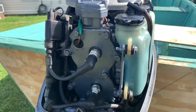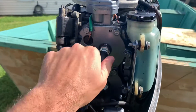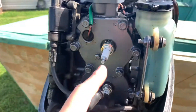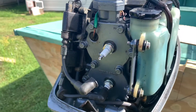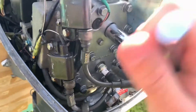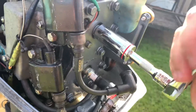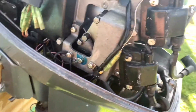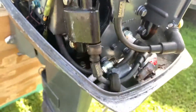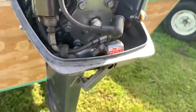I took the motor cover off. Right here are my two spark plugs — I'm going to take the top one out first. You just take this little black rubber piece out, then take your socket and unscrew it. Put the socket on it like this and give it a few cranks until it gets loose. Once it gets loose enough you'll be able to unscrew it by hand. That should be good right there.